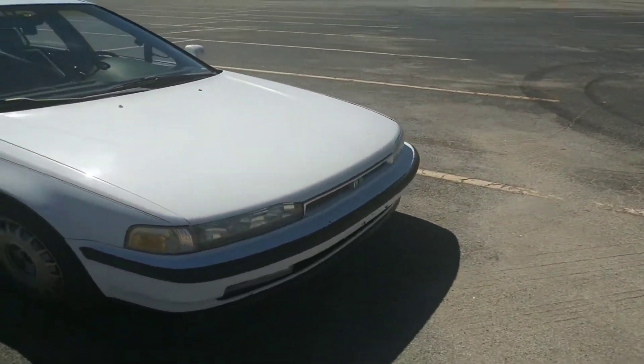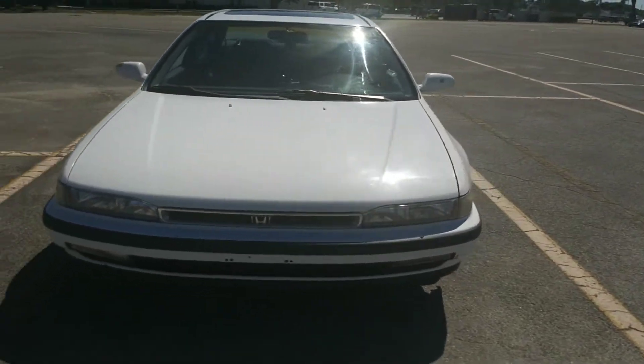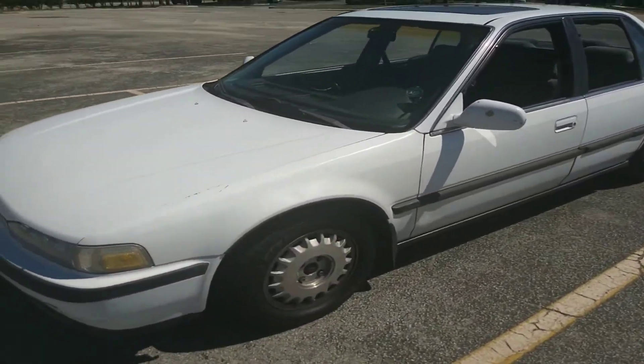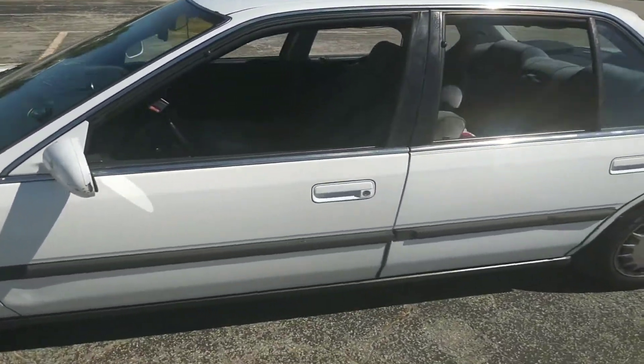It has the F22 motor in it. I'm going to be doing a lot more work to it, but this is just a short video to let you see the beginning of it.